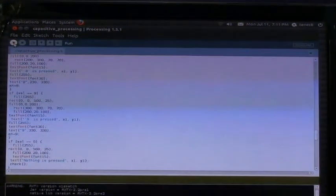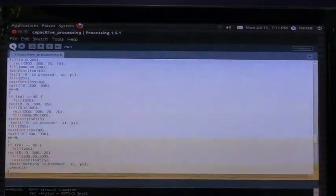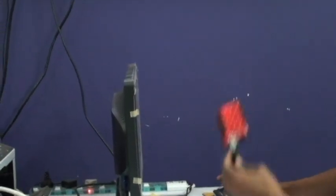For this demo, I have written a simple processing code having 9 boxes. If you press here, the corresponding box there will be colored. So here we are having 9 electrodes, and I am going to use 9 boxes. I am just going to run that code.